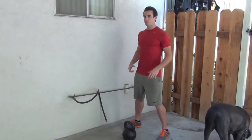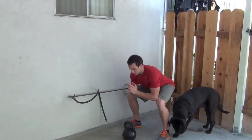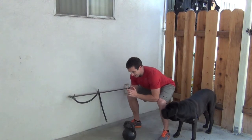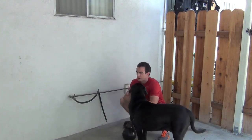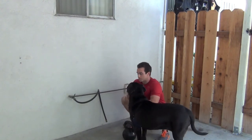Now if you find yourself going down and you're just really far forward, what I want you to do is work yourself around and then actively try to pull your hips underneath you all the way down until you get as deep as possible.